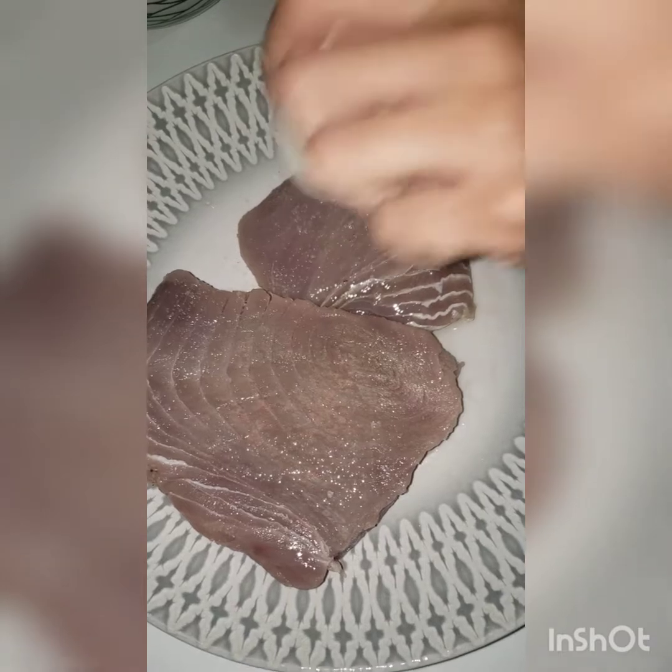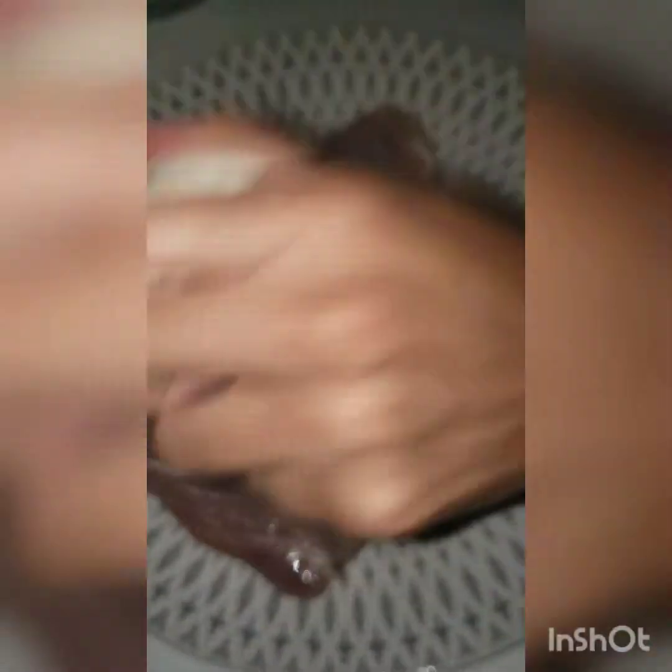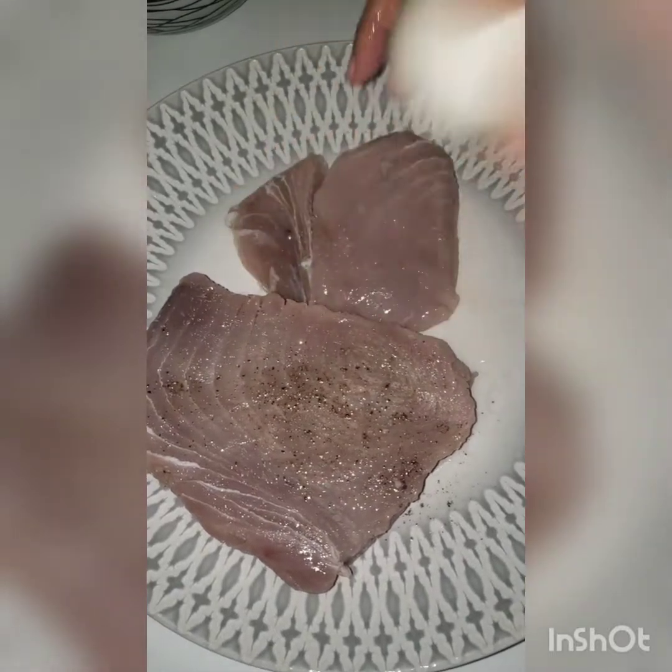Then I'm adding black pepper, rubbing that black pepper on all sides of the tuna.